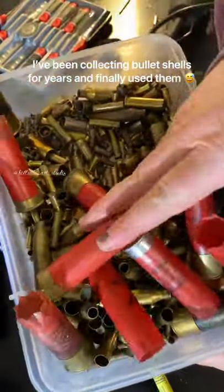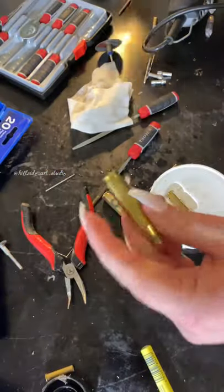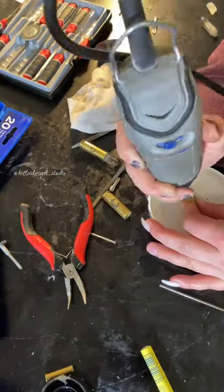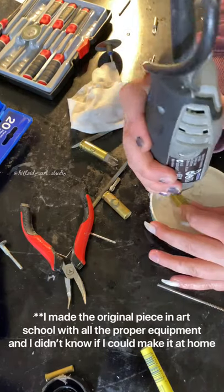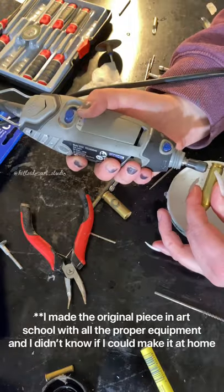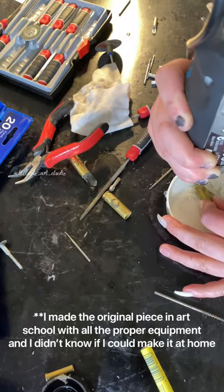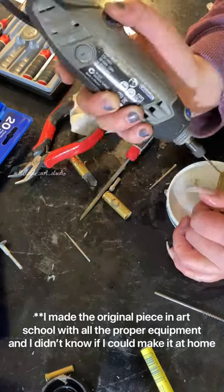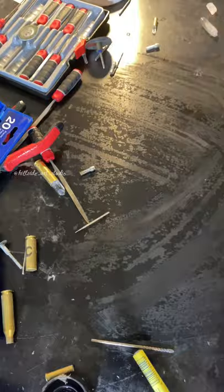Hey, so I made a bullet shell necklace as a gift for a customer of mine. She's been wanting me to make it for ages, but I made it in art school where I had all their proper jewellery making equipment, and I didn't actually know if I could make it. So these were the pieces that I made on the desk before as a kind of trial to see what I could do.